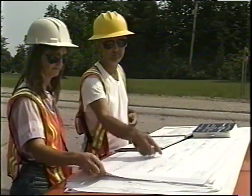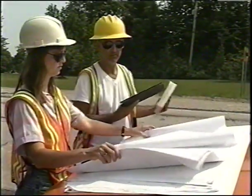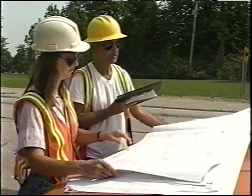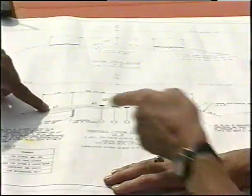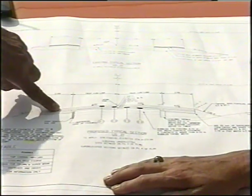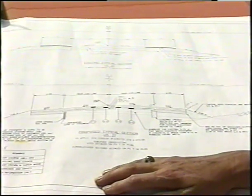Keep in mind that as with any construction job, the work is governed by the contract documents, the special provisions, specifications, and plans. You'll need to get familiar with the contract documents before the project gets underway and refer to them often as the work progresses.